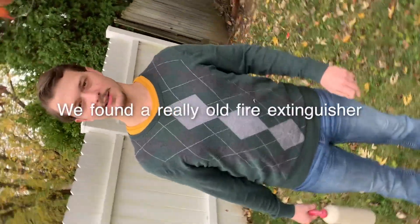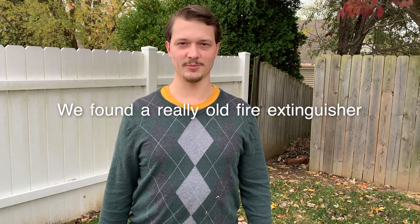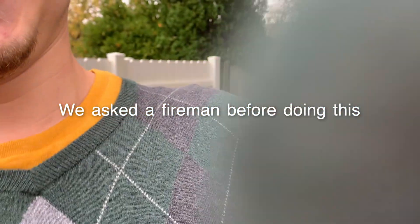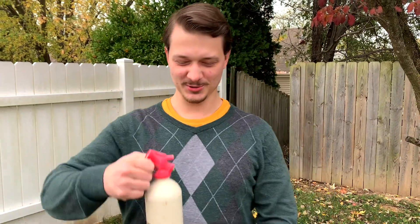Okay, do it the other way. Are you Snapchatting it or are you recording? I'm recording. Okay, good. Hold on, let me make sure what's going to be in there. Is it going? Hello, I'm going to teach you how to use a fire extinguisher.